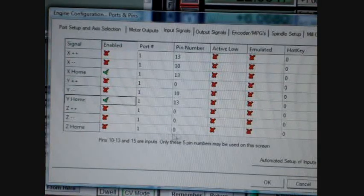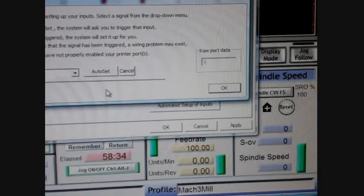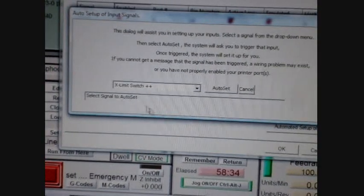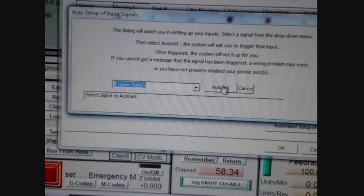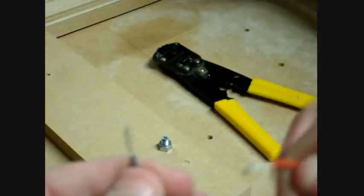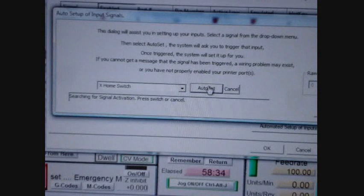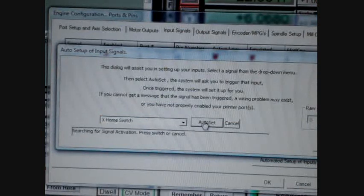I'm going to enable that and then Z home, and then we're going to use the automated setup of inputs. Let's select the X home switch and click Auto Set. Number 13 is the orange wire and the 5V is the blue. When I connect them, you'll see a note in Mach 3 establishing that connection. After pressing Auto Set, I connect both wires — signal is set to port number 1, pin 13. By touching the orange and blue together, that represents a normally open circuit being closed.